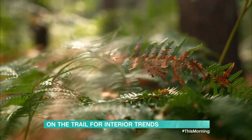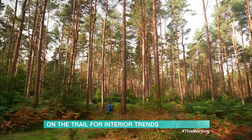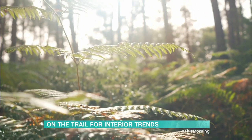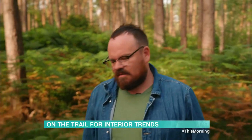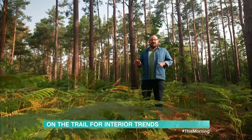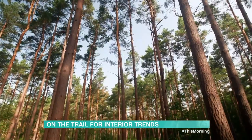Autumn is here and there's nothing I like more than the warm and earthy colours of the harvest season. I find so much inspiration from being outside and immersed in nature that I've taken a little trip to this morning's forest to see what I can find. Today I'm creating an autumn-inspired tablescape, so I'm looking for some bits and pieces that might work around the centre of the table.